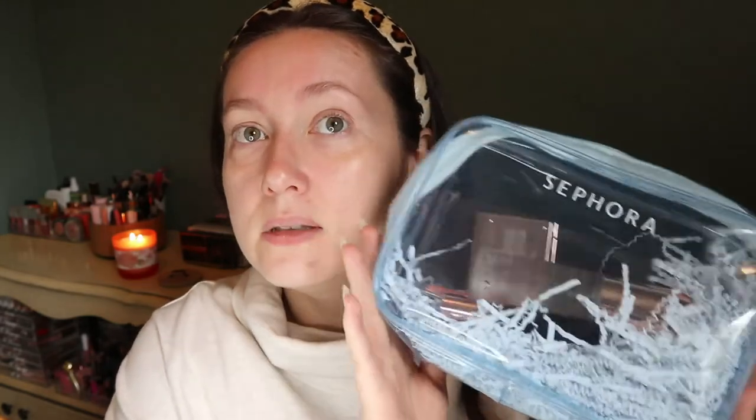First of all, the bag that it comes with is actually really nice. I love how it's like a plastic kind of thing but it's very malleable, so I think it'd be really good for traveling. I'm actually going on a trip so I think I might take this with me because it's big enough to put all my other stuff in it too. Sometimes the bags are very stiff that they give you with these sets, but this one's nice. It just opens all the way around.